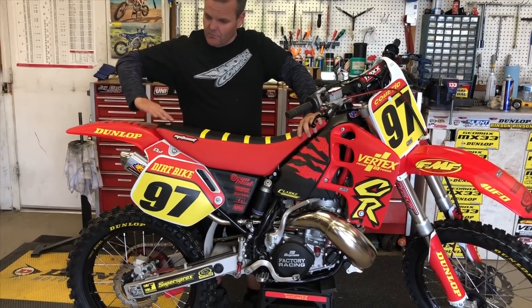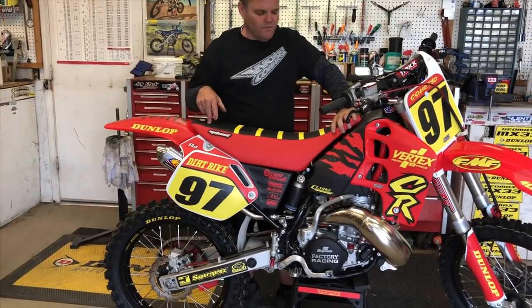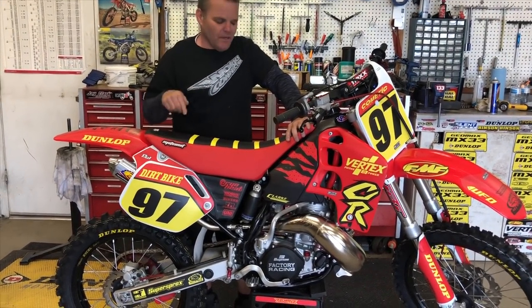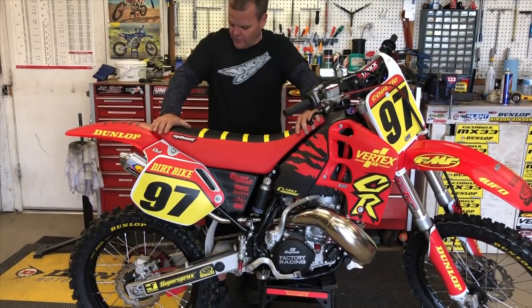The seat base is a little bent. A used one on eBay goes for about $350, and there's no guarantee that one's any better than what we've got, so we're just going to run this seat for right now.